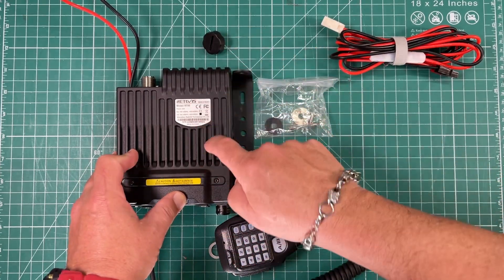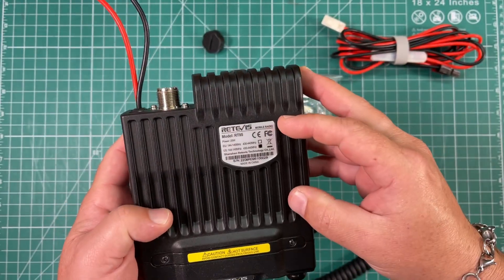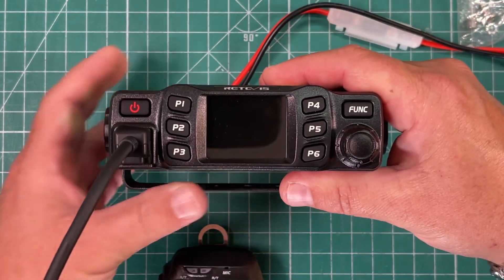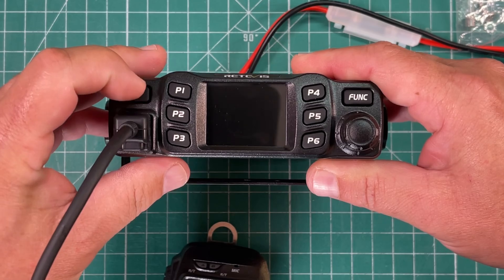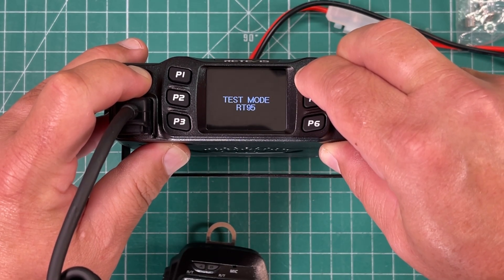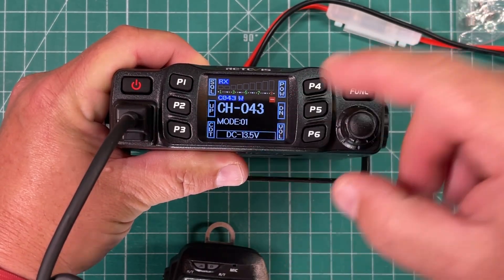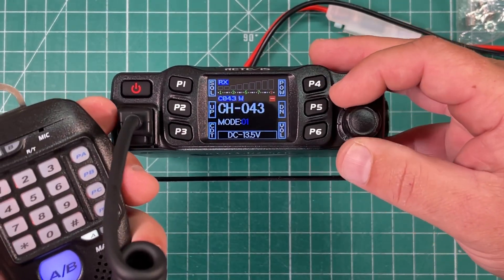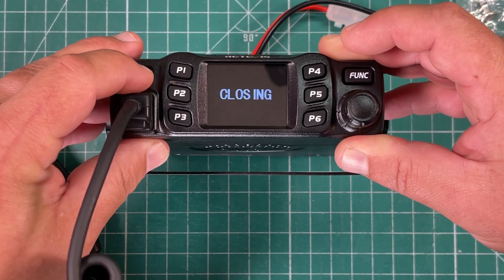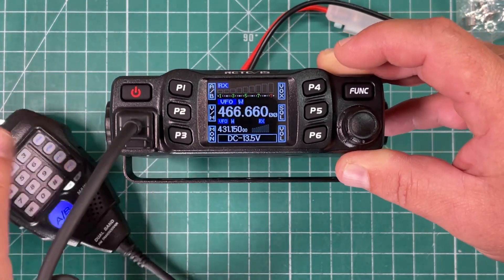One thing I want to mention right up top: you'll notice this says 430 to 440 megahertz. You have to unlock it to get the full 70 centimeter band for the US. This is not in the manual — I had to email Redivis to find out. With the microphone plugged in, hold down the Function, P4, and Power buttons until the radio powers on, then let go. Use the knob — you can see we're in Mode 1. Hold down the PTT; Mode 1 turns blue. Change it to Mode 2, let go of PTT, turn the radio off and back on. Now you can go wherever you want and it'll key up. That's how you unlock it.